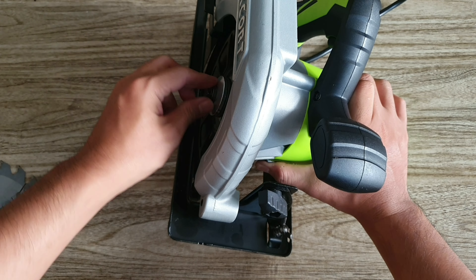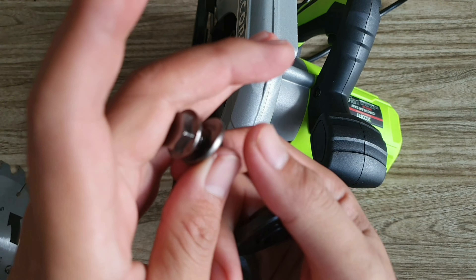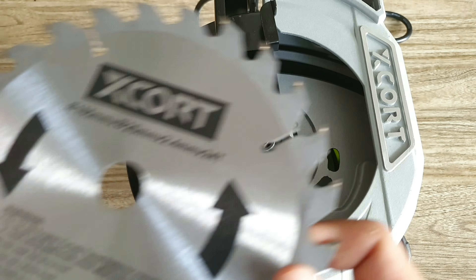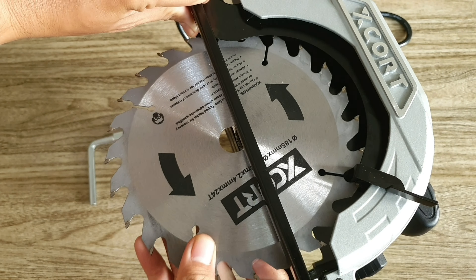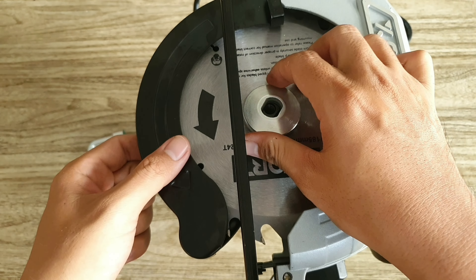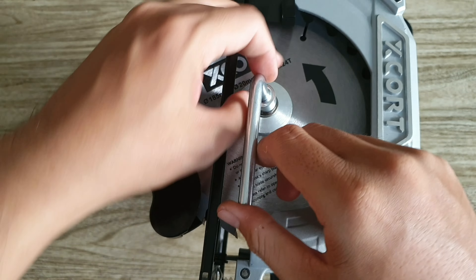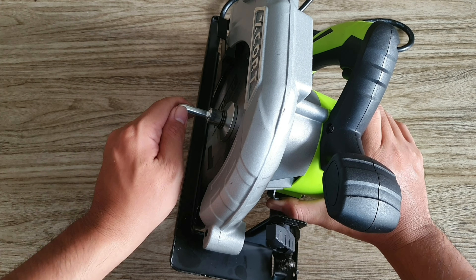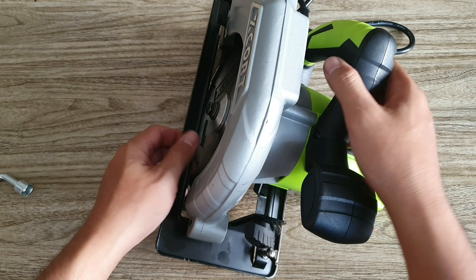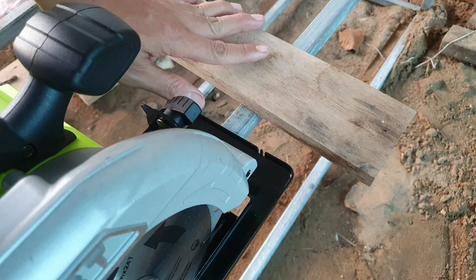Bây giờ mình sẽ mở con ốc để lắp lưỡi cưa vào. Máy có nút cố định lưỡi, anh em bấm vào đó rồi vặn ốc là nó giữ chặt. Trước tiên mình cho miếng khóa lưỡi vào trước, sau đó cho lưỡi cưa vào, kéo cái này ra, mở lưỡi vào, chụp lại và xiết ốc vào. Bấm vào nút cố định rồi xiết chặt lại là xong, rất là chắc chắn.